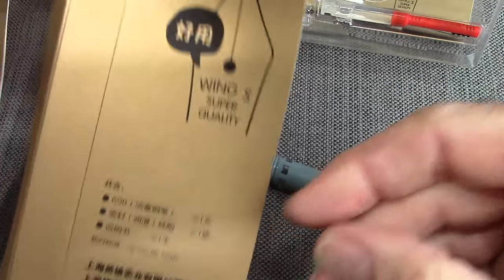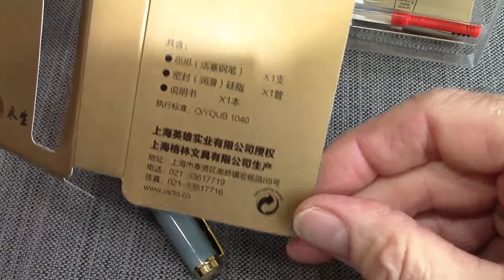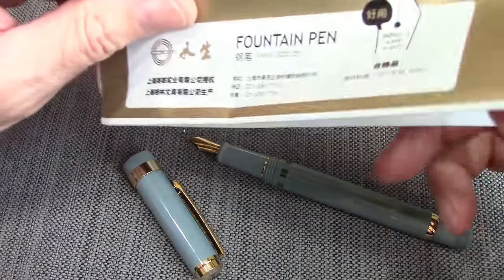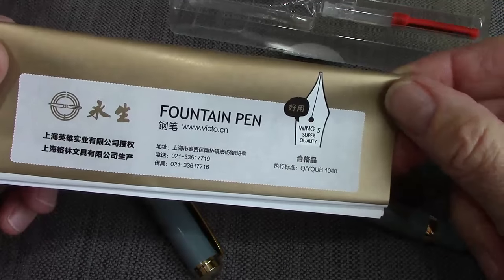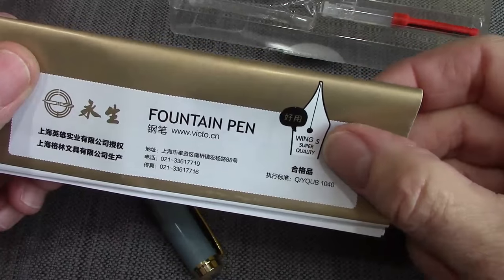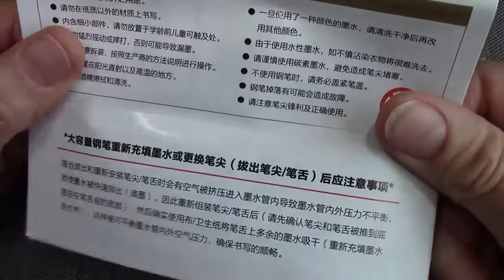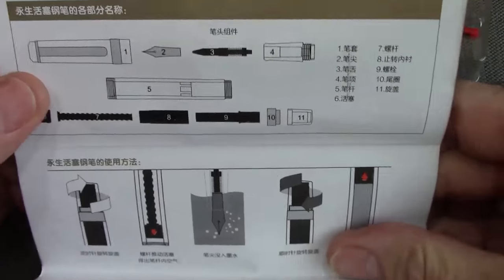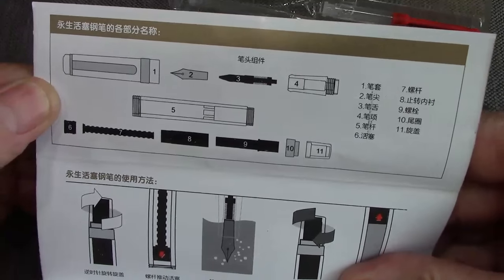The included description is classic — everything is in Chinese, so I don't think this was made for global distribution. It says 'Wing S' instead of Wing Sung. There's a full description of all the parts, which I find interesting. It shows how the pen comes apart, which kind of reminds you of TWSBI.